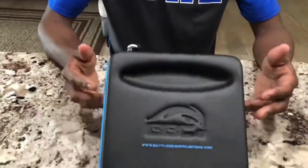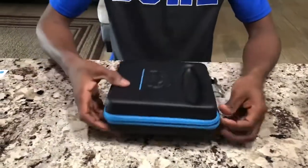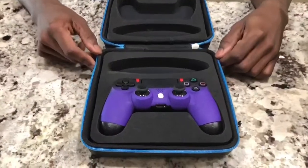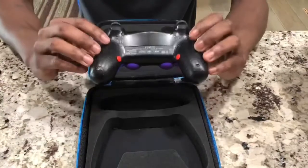I just want to get right into the controller. I got a case here with the controller for 15 bucks. There goes the controller, and I haven't played with it yet, but it was really cool.